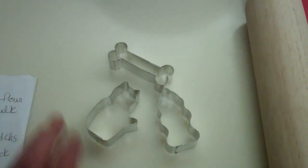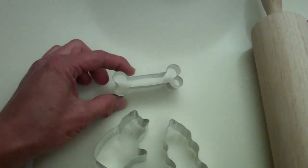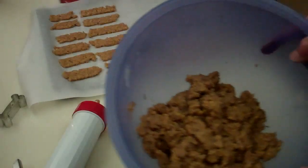And then cut it into little shapes. I've got little cookie cutters here — really little. But they're going to be perfect for my dog. So I'll be back.